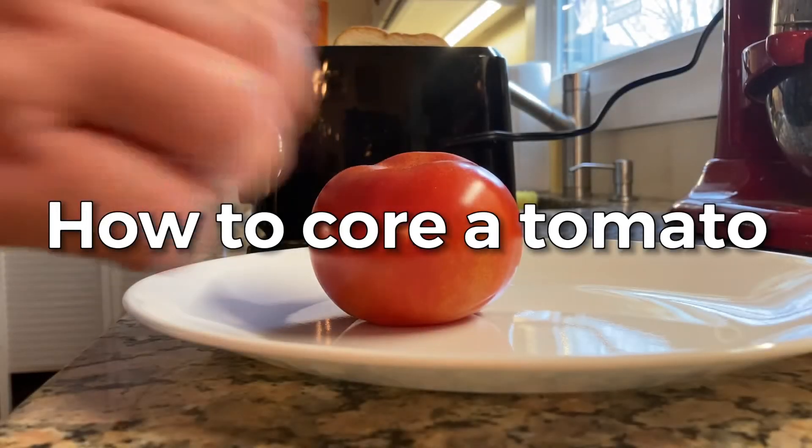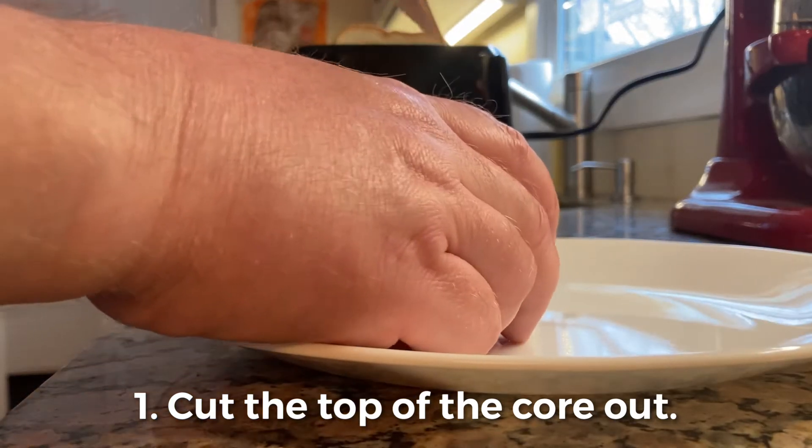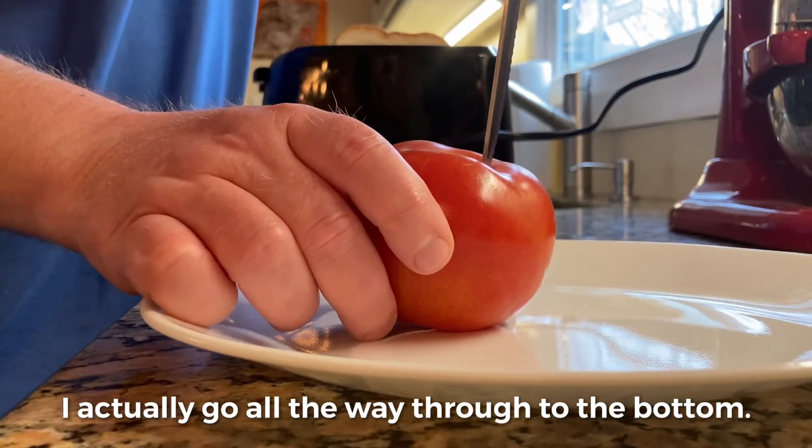How to core a tomato. Cut the top of the core out. I actually cut all the way through to the bottom of the tomato.